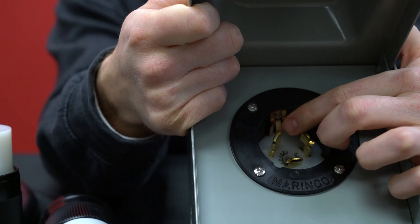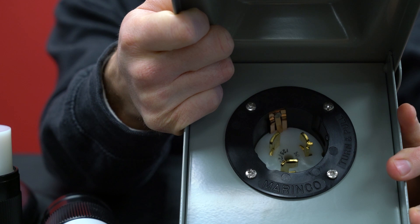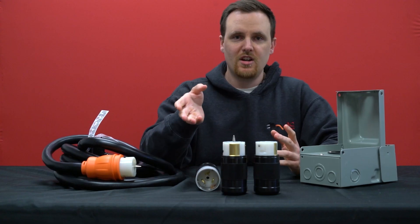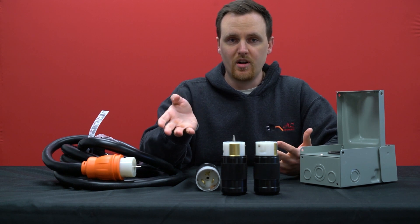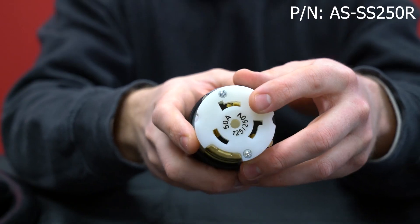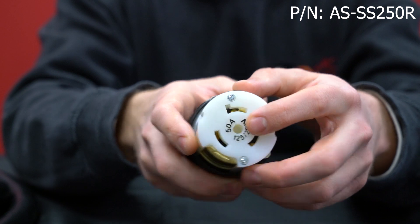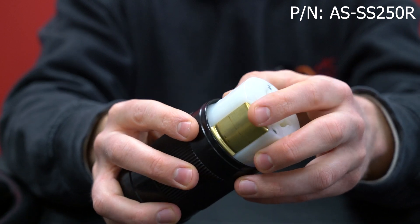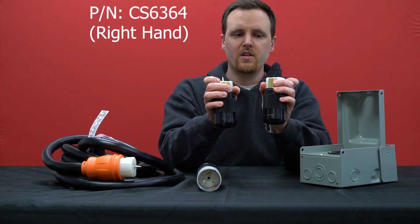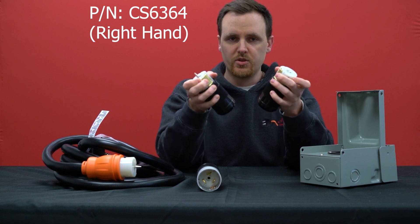The fourth prong is on this wall right here, and it's not just a random piece — it actually acts as the grounding prong, which is important for safety. The same goes for NEMA SS250 female connectors and CS6364 female connectors. That bigger copper piece on the wall is the fourth prong, also for grounding.